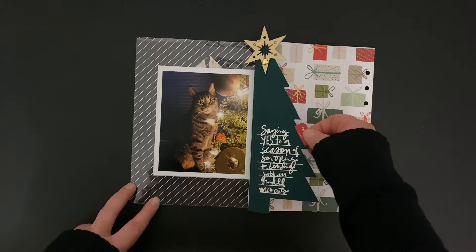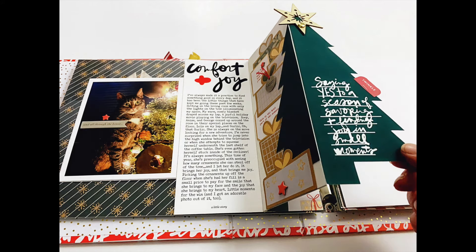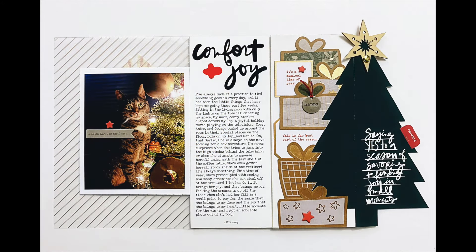Let's take a look at what it looks like inside of my album. I added a piece of chipboard star on the outside, and you can see on the photo of Garlic I went ahead and did that. This is how it's going to open up — it opens up nicely and I'm happy with how it turned out. Outside of the album, I also added a couple of tiny embellishments on the inside — two little red stars, a metal piece with some embroidery floss on it — just enough to give it a little bit of oomph.